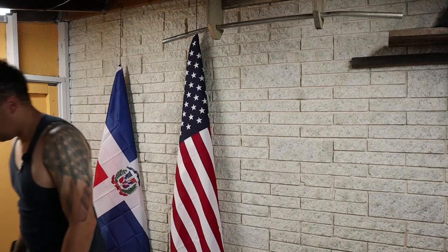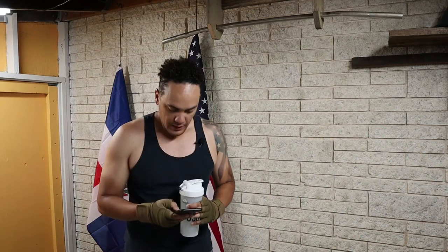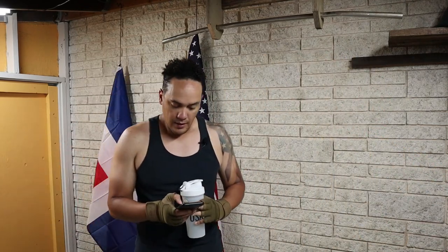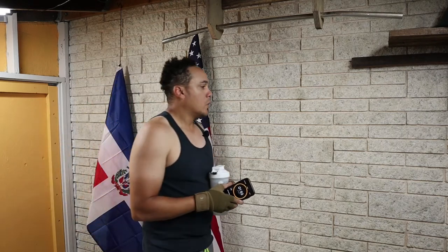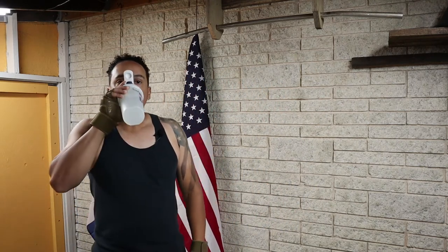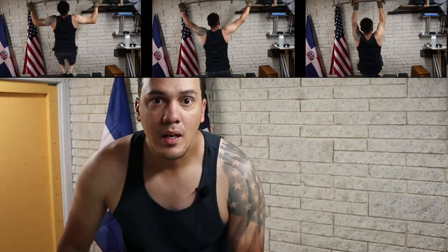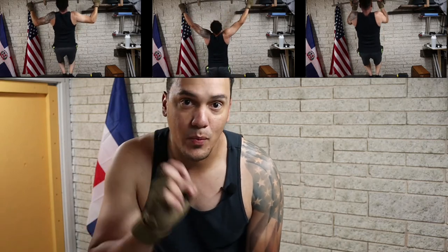We'll take a little bit of a break. And then, just like last time, you'll see the alternatives to pull-ups — not alternatives to pull-ups, but easier pull-ups than just simple wide grip. Simple wide grip pull-ups.